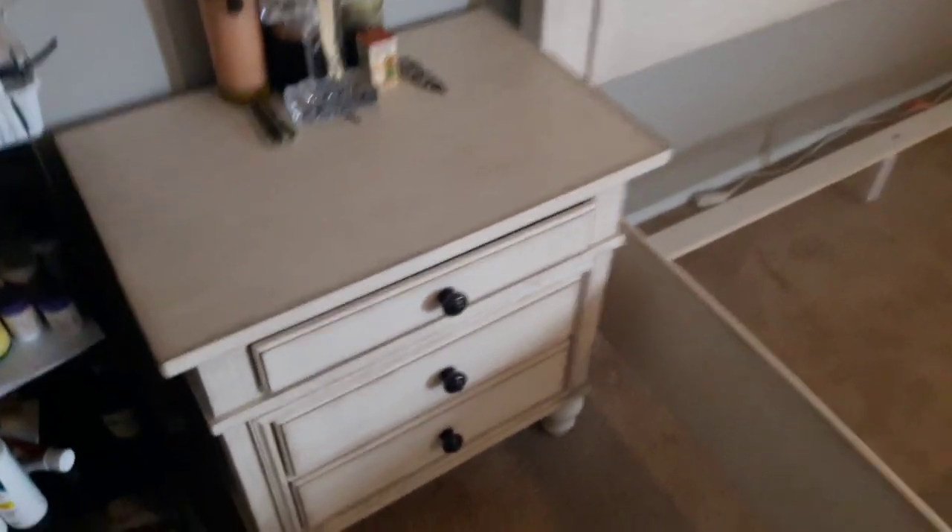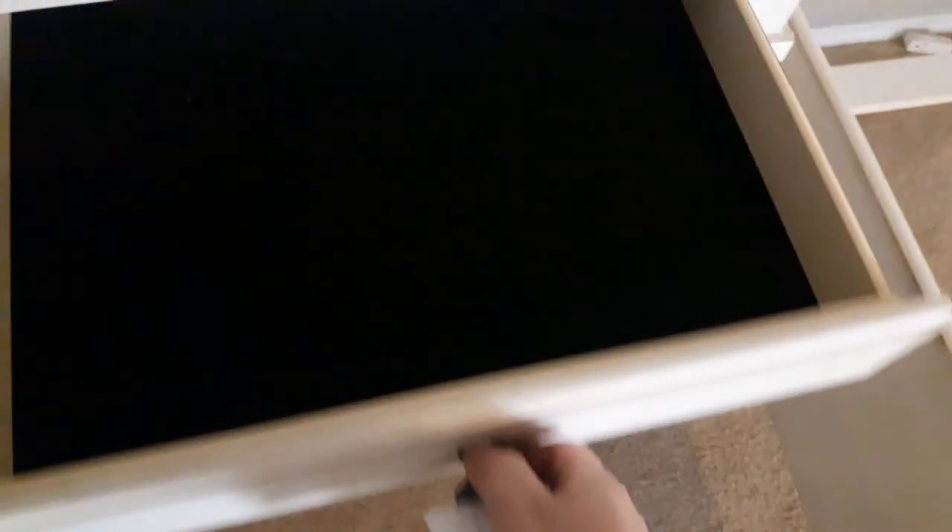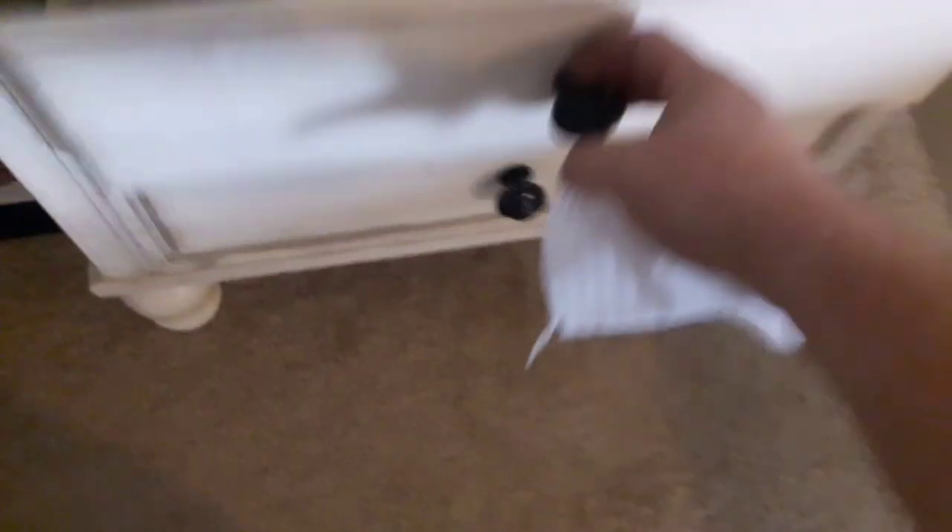It's got a big drawer on the bottom and a small drawer as well, so lots and lots of storage — pretty great. We also got two nightstands. Each nightstand has a little tiny drawer on top and two regular-size drawers on the bottom, giving you tons of storage.